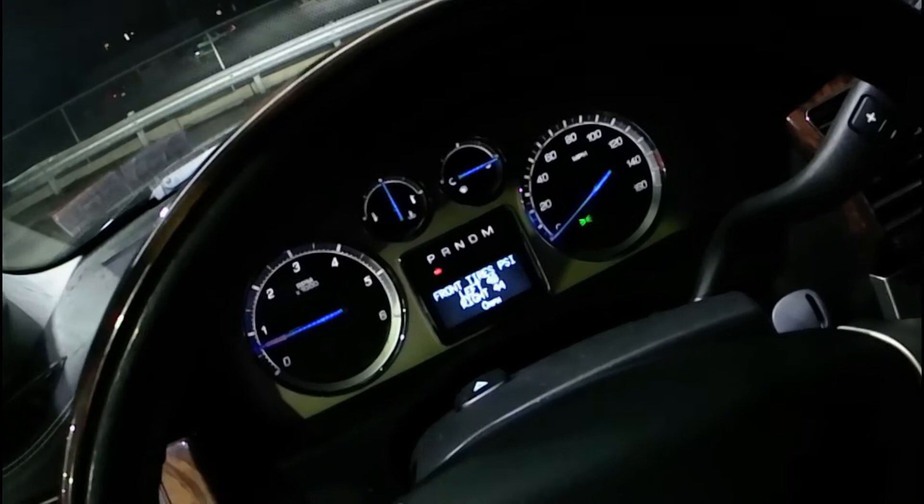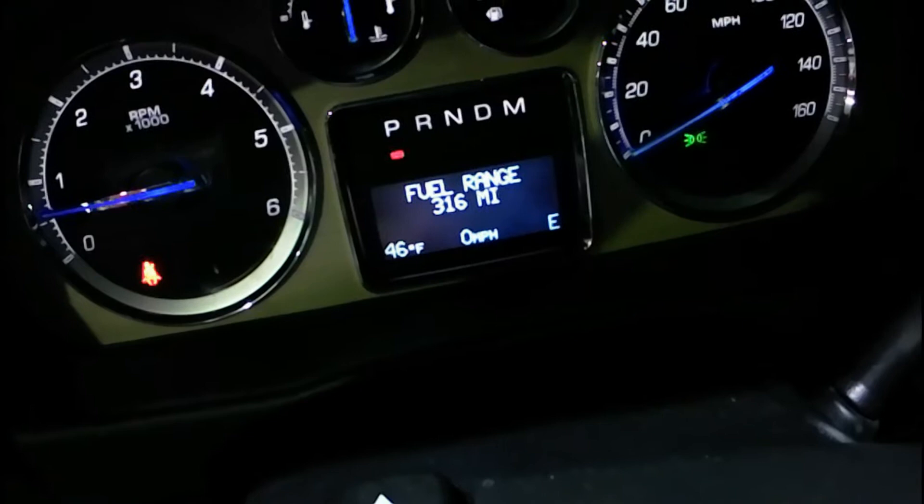All right, let's reset all the economy and the trip meter. All right, reset the trip meter. That's our range at the moment, but we're about to reset. Reset average economy. Reset fuel used.